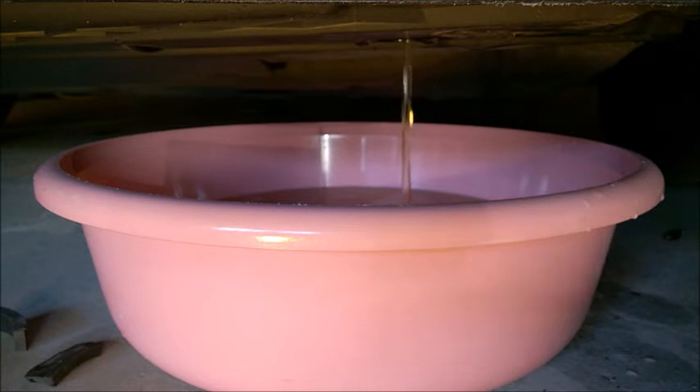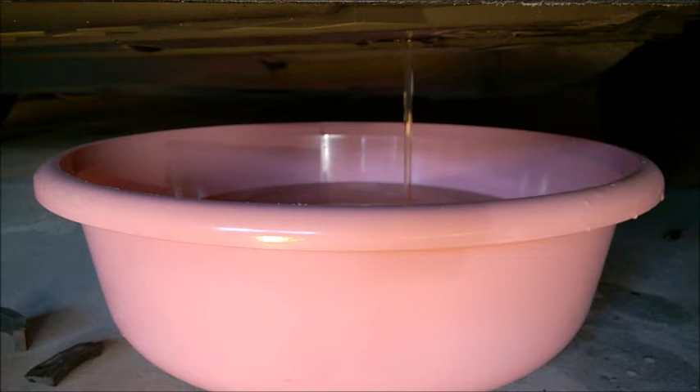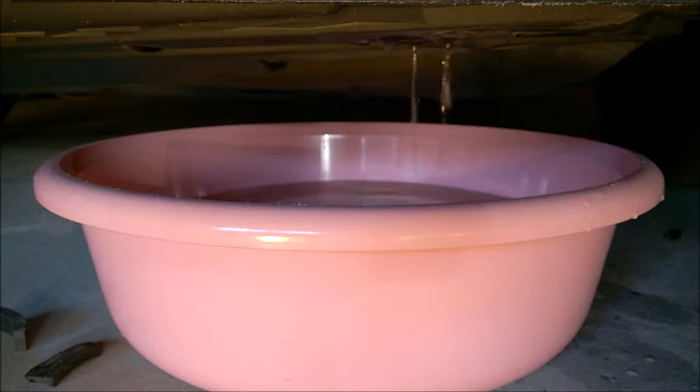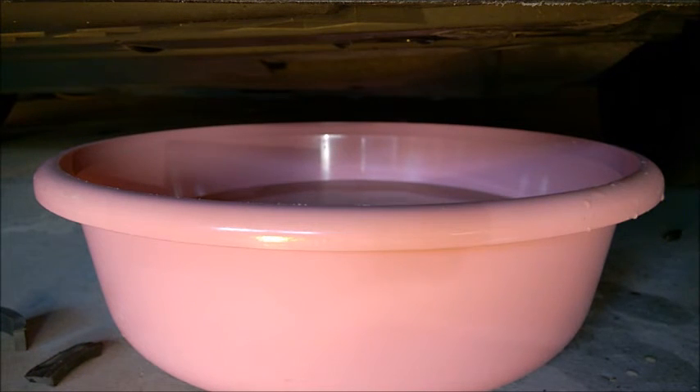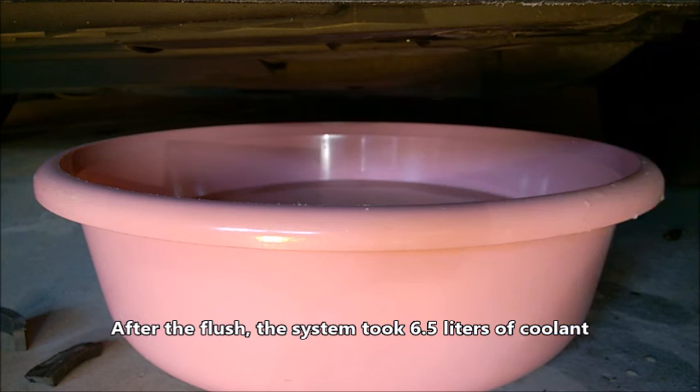The engine wasn't overheating, but I managed to clear the system using Prestone flush. I used almost three bottles and ran them for two months in the summertime. After that, I flushed multiple times with distilled water. My cabin heat got much better than before. When I refilled with distilled water after those Prestone flush bottles, I could squeeze almost six and a half liters back in.